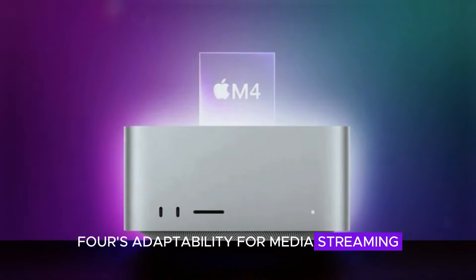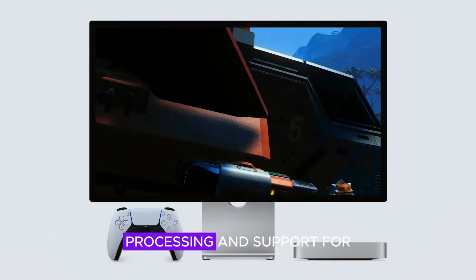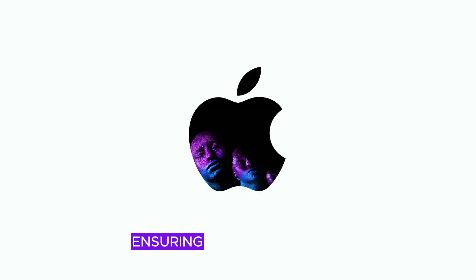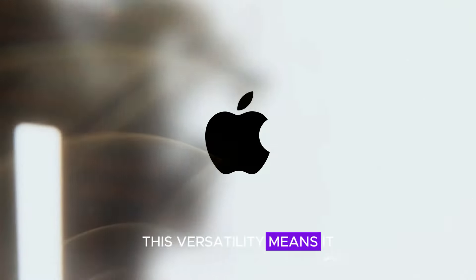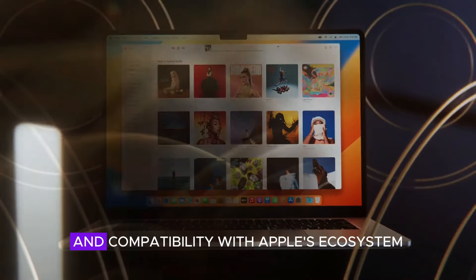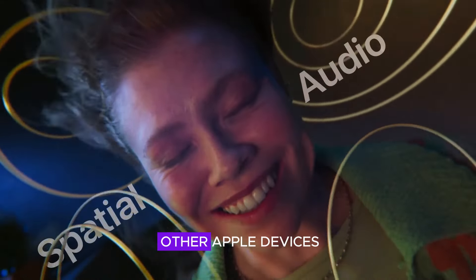Home users will appreciate the Mac Mini M4's adaptability for media streaming, web browsing, and light gaming. Its high-quality graphics processing and support for 4K displays enhance the streaming and gaming experience, ensuring crisp visuals and smooth performance. This versatility means it can transform any room into a mini media center, with easy integration into existing setups and compatibility with Apple's ecosystem, allowing effortless connectivity to other Apple devices.